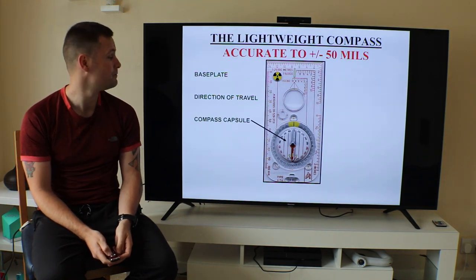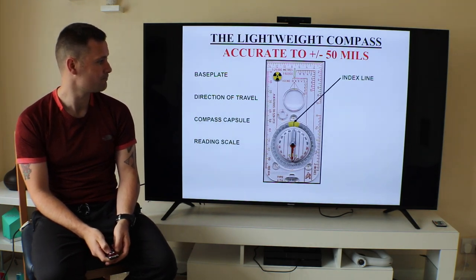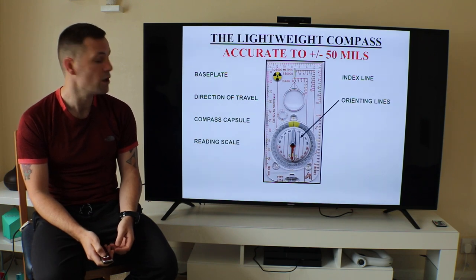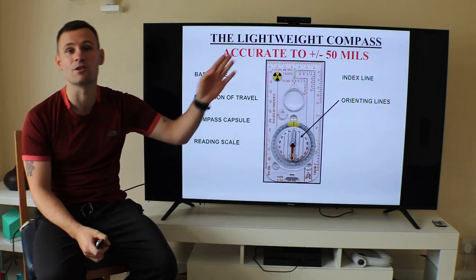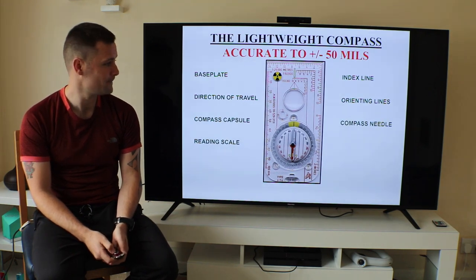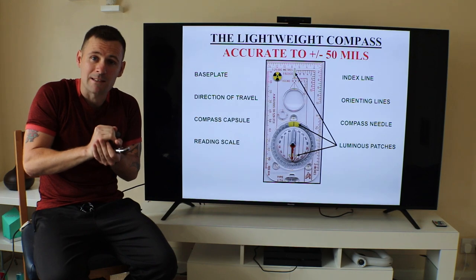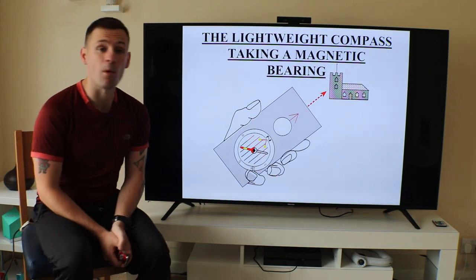That's your compass capsule, your reading scale, your index line. The index line is on your housing so you can read your bearing. Your orientating lines — we talked about these in our first lesson on orientating a map. You align your orientating lines with your grid lines to orientate your map. Your compass needle. Your luminous patches — if you're working at night, the best way to illuminate these is to get them under a head torch or any bright light, charge them up, and when navigating at night you can still see them.